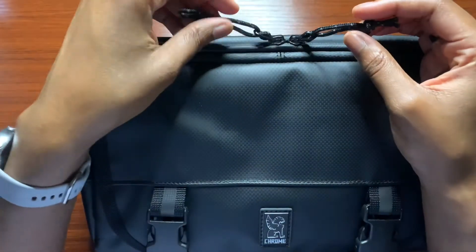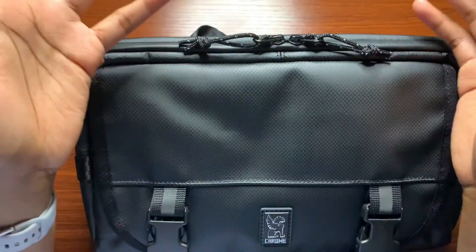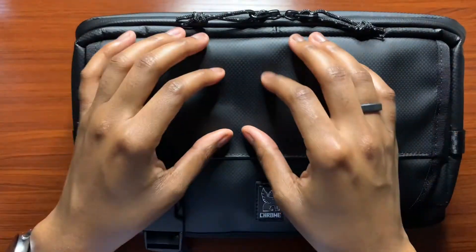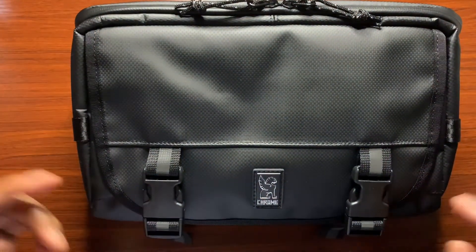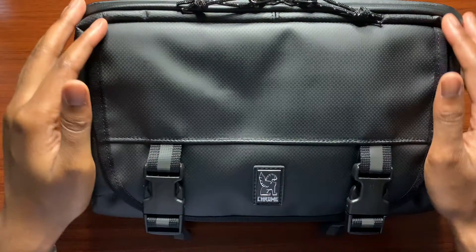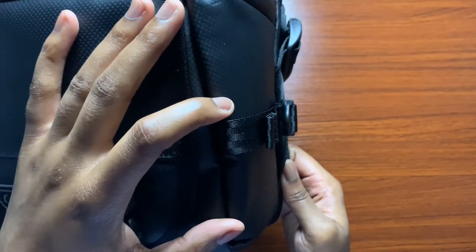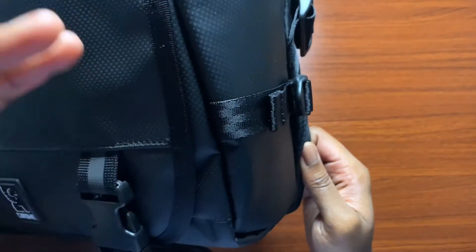It's kind of a nylon style material here — it's okay, not the highest quality, something simple for this design in my opinion. Looking at the front it has a little pattern going on which I do like. The stitching for the front cover pocket looks good and I don't see any unraveling on the threads. On the side you get an adjustment strap so you can adjust the bag based on how much you carry.